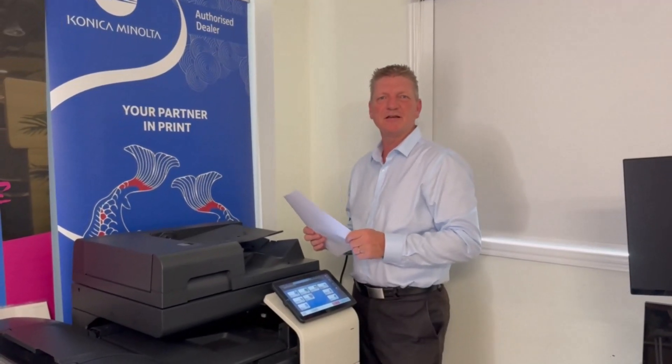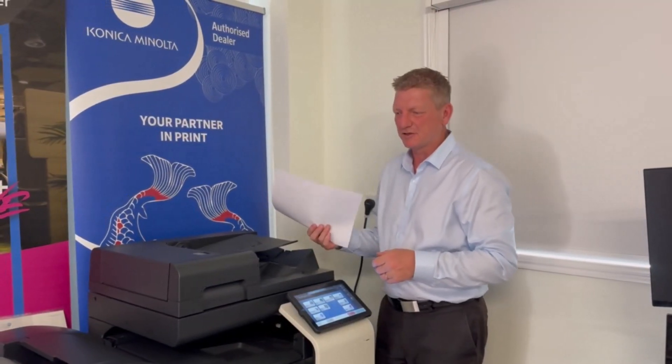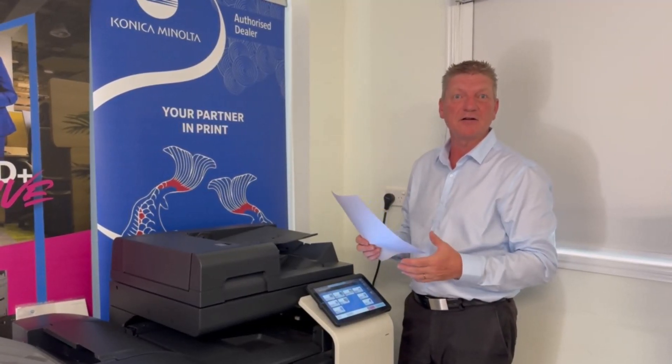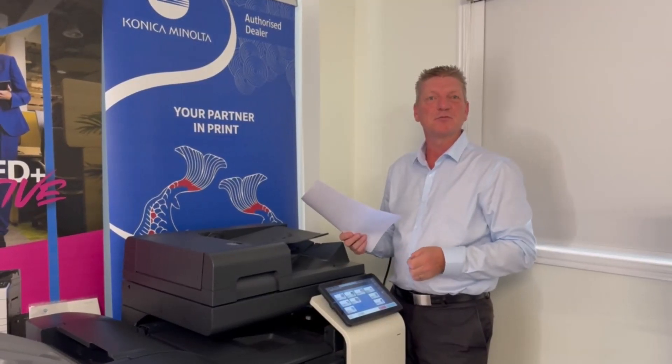Hey guys, Leif here from ATEC. Today I'm going to show you a really nice trick on the Konica Minolta i-series. This applies to all the i-series. We're going to bring the color much more vivid and create a much better looking print.